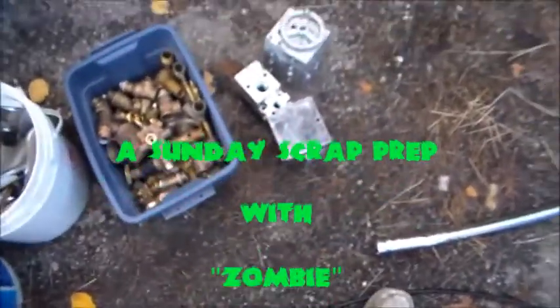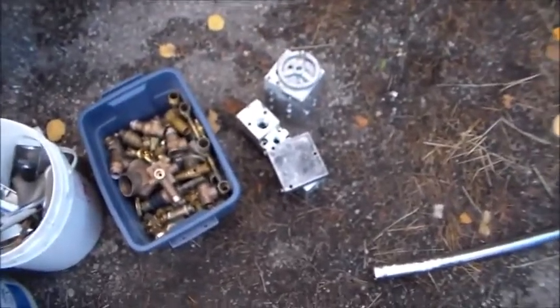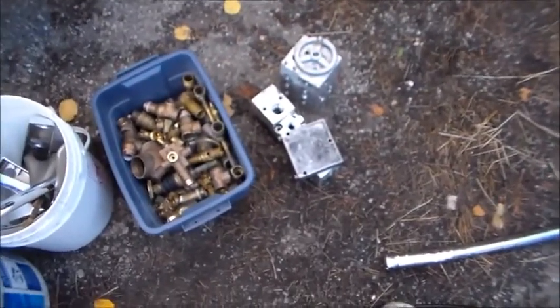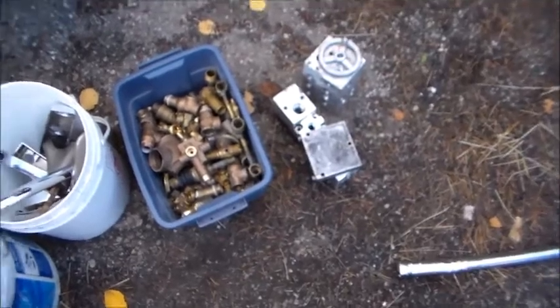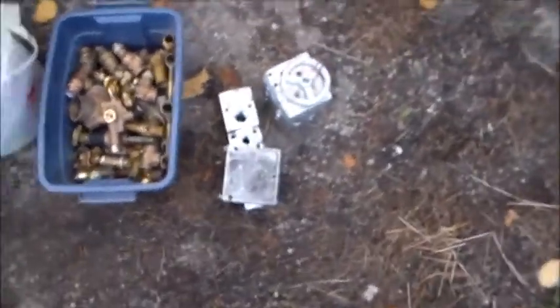Evening everybody. I've just been out here in the yard working away. Going to take a little non-ferrous scrap run in the morning before I have to actually go to work. I gotta leave early, but I just thought I'd show you what I got here today and what I've been doing.